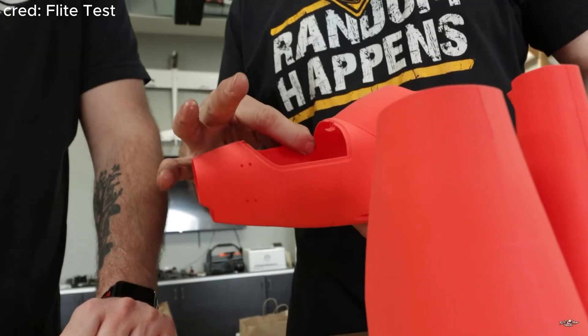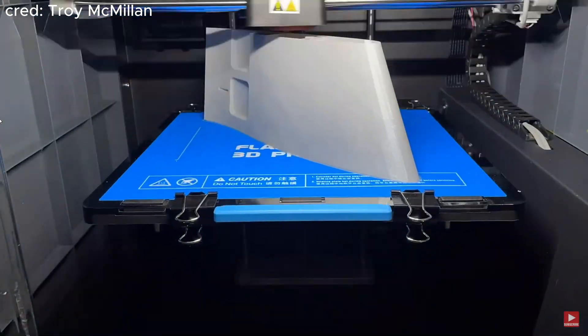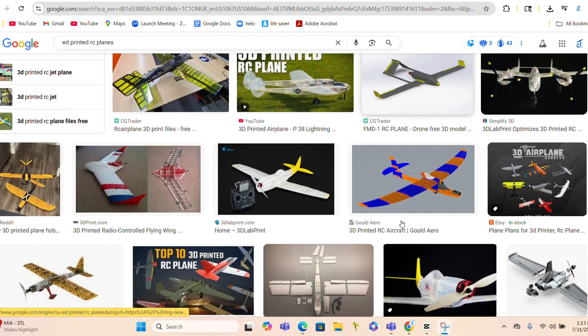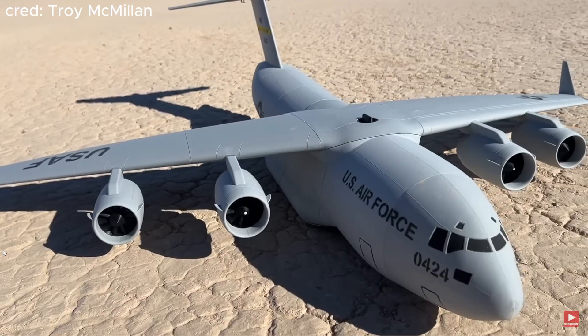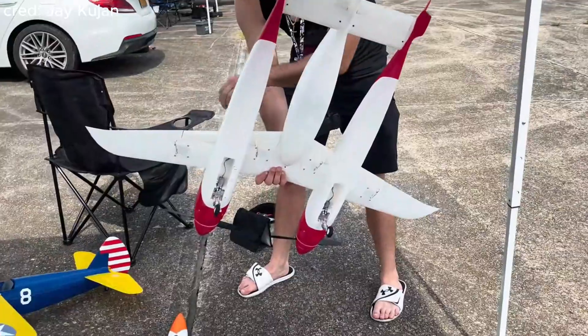In the RC plane hobby, 3D printing airframes has gotten pretty popular over the years. The 3D printers have gotten better and more accessible, and you can pretty much make any RC airplane you want by downloading a few STL files and pressing print. If you can just get your hands on a 3D printer and some filament, you're able to create airframes that look just as good as commercial RC aircraft, and print really funky designs someone created.